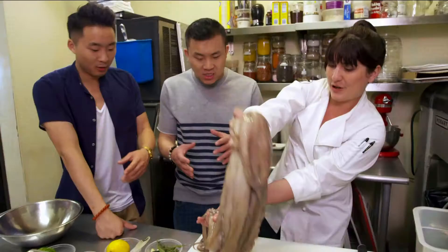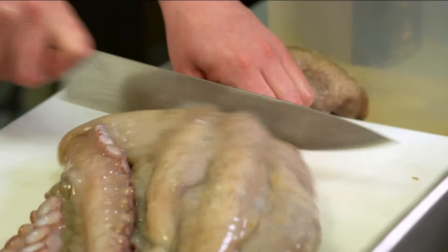So first thing you do is whack off the head. And then break down your legs. We have all of our legs separated now.